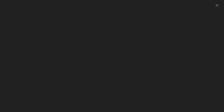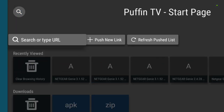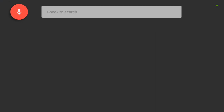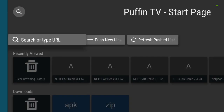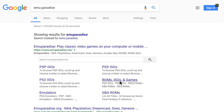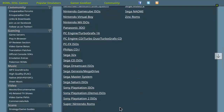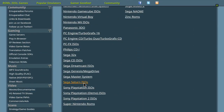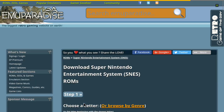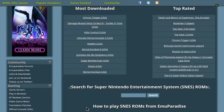So we'll jump into Puffin Browser and we're going to look up a ROMs website. This is the one I use — Emu Paradise. I'm going to jump down into ROMs, ISOs, and games, and we'll come down here until we find Super Nintendo. I've already got some ROMs installed, but I will show you one just as an example.